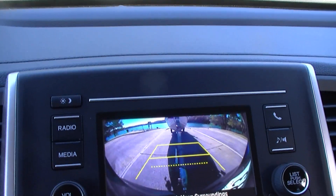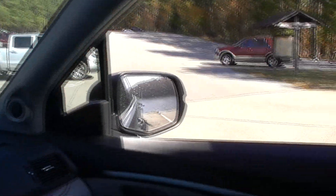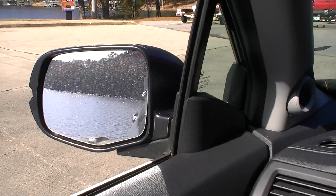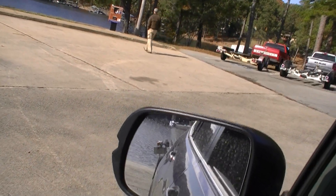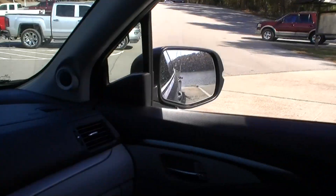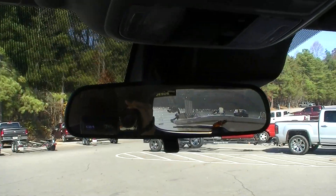What you're more interested in when backing a boat are the normal mirrors — the normal rear view mirror, the right side mirror, and the left side mirror. When you're going straight backwards you can see the boat, the wheels, and the trailer lights on both sides. If you can only see the wheels and trailer lights on one side but not the other, you're not going straight back.